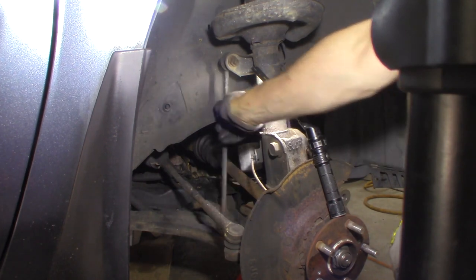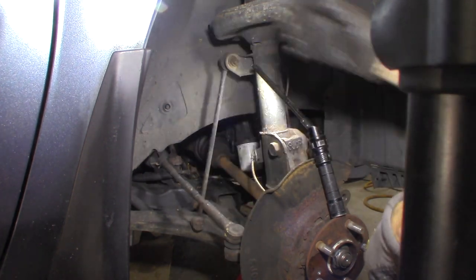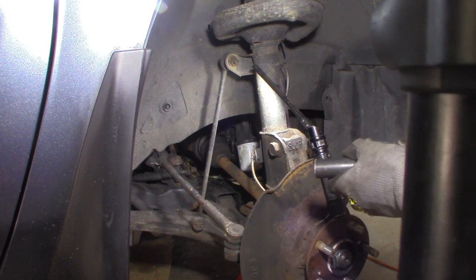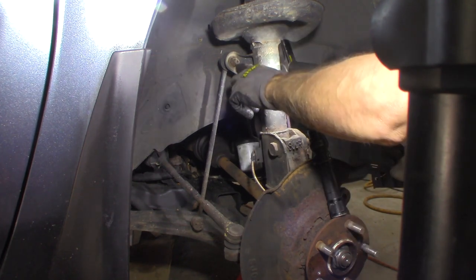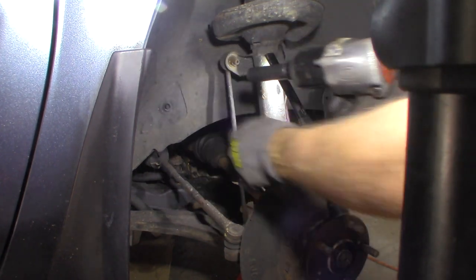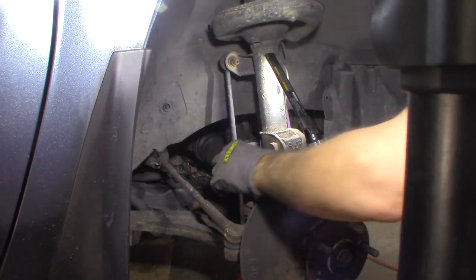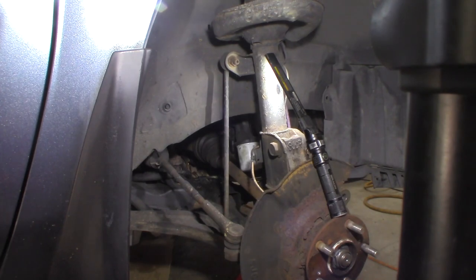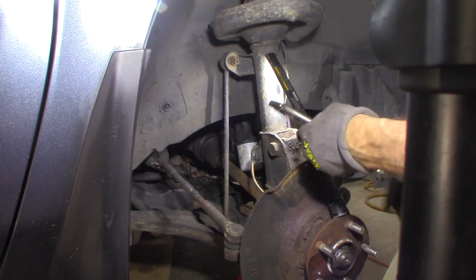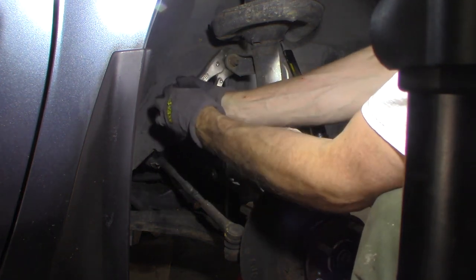The passenger side sway bar is totally broken off at the bottom, completely apart. I'm going to go at the top first with a 17 millimeter, see if it'll spin off — probably won't, it's so rusty, but we'll give it a shot. If it doesn't, we'll try to get a hold of it from behind. It's so rusty I'm not going to bother trying to hex it. I'm just going to grab a pair of ice grips.